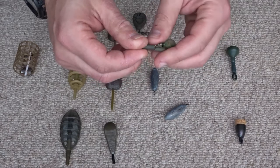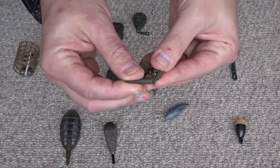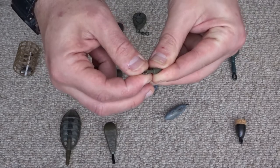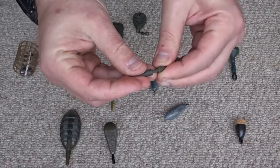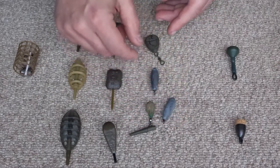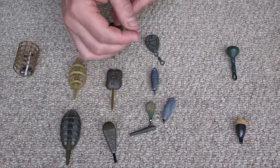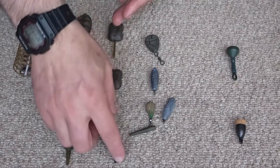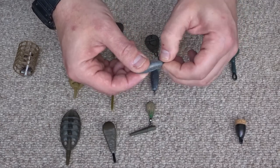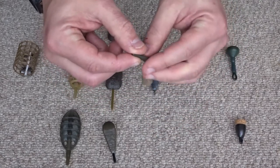For bolt rig type weights I use a lead clip, and this is for safety. It allows the piece of rubber to pull away and the lead to fall off if the fish gets caught in some weed, so the fish can get away without a weight attached to its mouth. With inline weights the line runs through the middle, so if the line breaks the weight just comes free. With bolt rig weights you need to add the lead clip for safety.